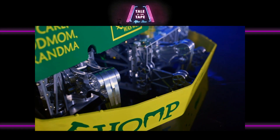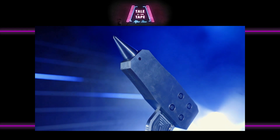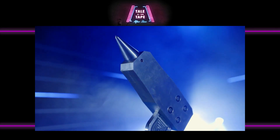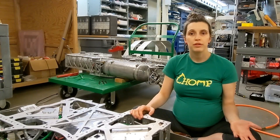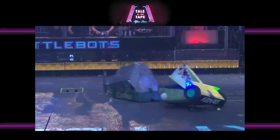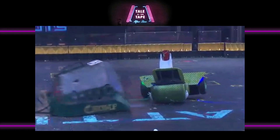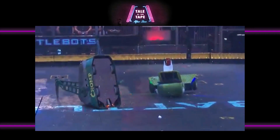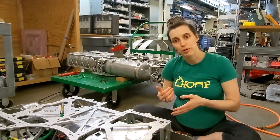We decided to make a walker for several reasons. One is it actually really helps us, because of the weight bonus, to have 500 pounds for a hammer robot. A problem that we had with Chomp 2 — Hammer Chomp — is that she would throw herself in the air when she hammered, and then most of the energy, or a large percentage of the energy that we were putting into the hammer swing, would go into lifting the robot up instead of pounding our opponent down.